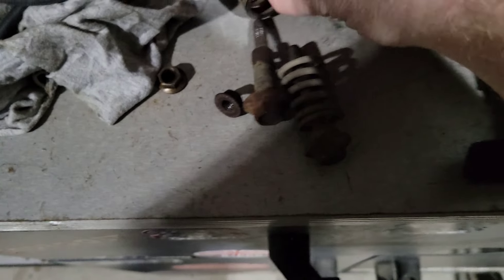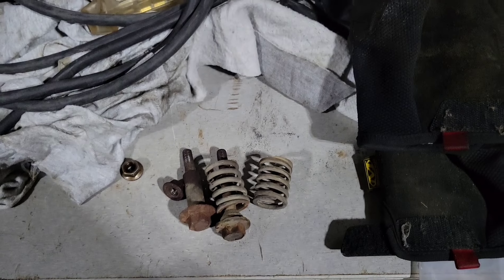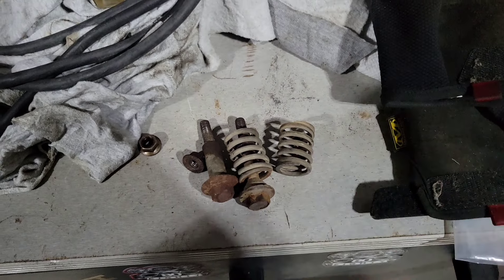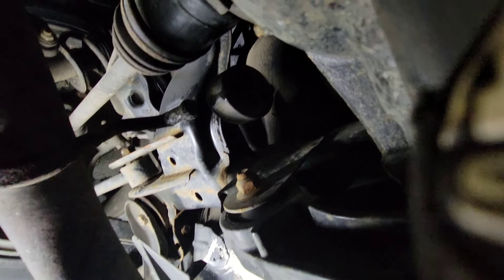I got the spring bolts off. I'm going to clean them off, make sure they're not cross-threaded. It doesn't look like they are, just a little mucky. I'm going to put them in the tumbler, clean them off, and they should look good as new. One hanger down, and four to go.